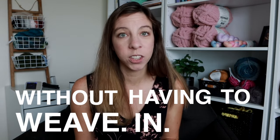Today I'm going to show you how to crochet this super simple striped dishcloth. But before I do that, I also want to show you this super neat trick that will help you change the color of your yarn without having to weave in your ends.